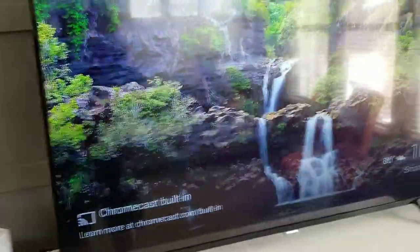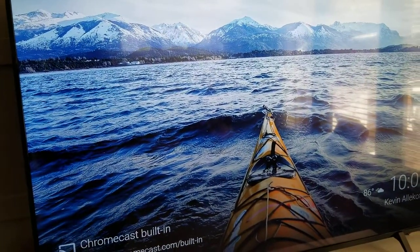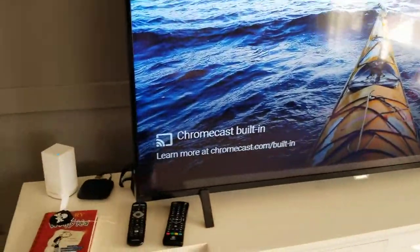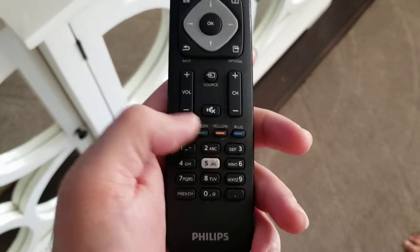I really do like the quality on this, and I can't really show you because my camera doesn't record 4K quality, but I just wanted to show you guys kind of what the TV looks like and the different features it has as far as the back and the different buttons.